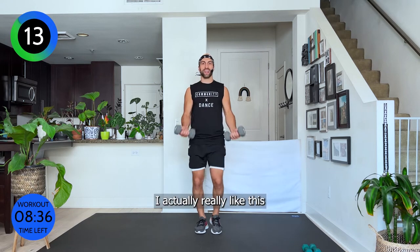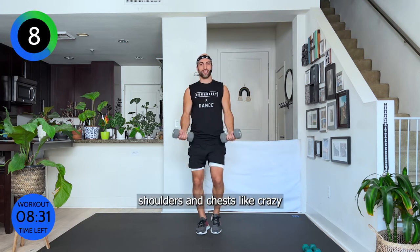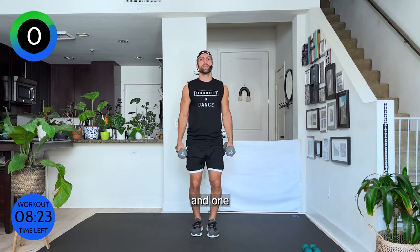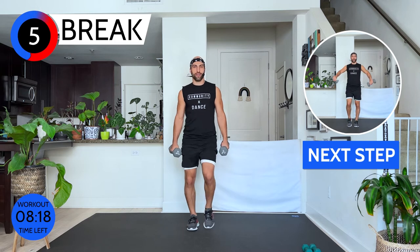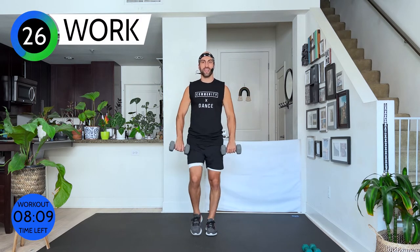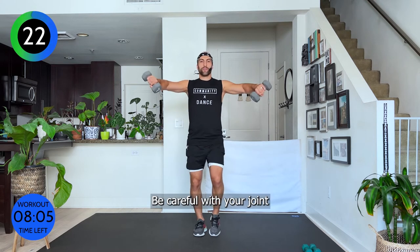I actually really like this — getting our cardio in while we're burning our shoulders and chest like crazy. Come on, three, two, and one. Breathe. We're going into our V with our pinkies leading the way — bring your thumbs inward, go up and out. Elbows are always, always slightly soft — never stretch your elbows fully, be careful with your joint.